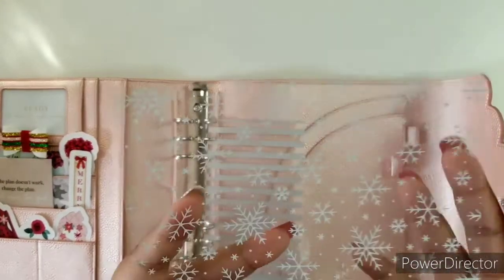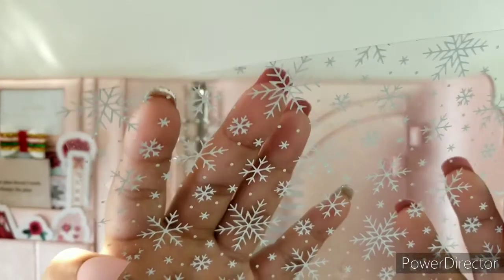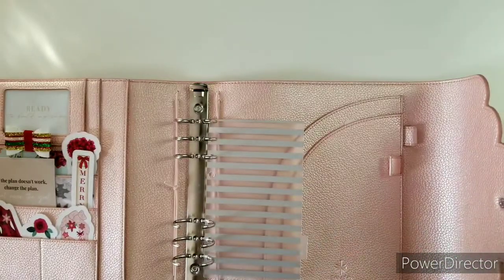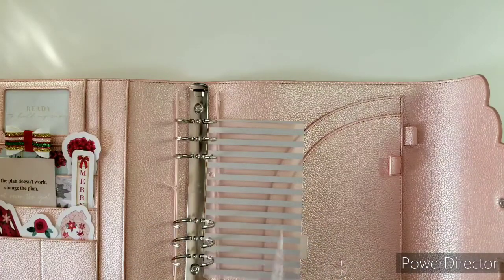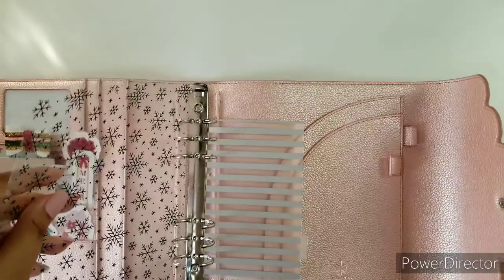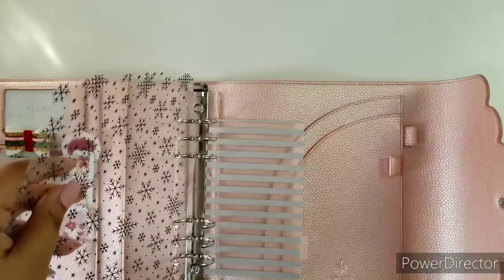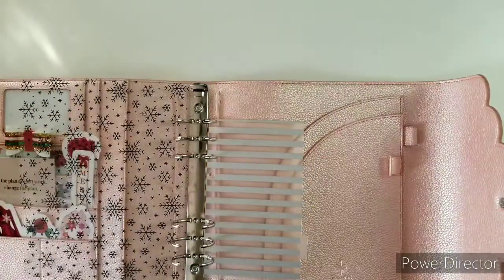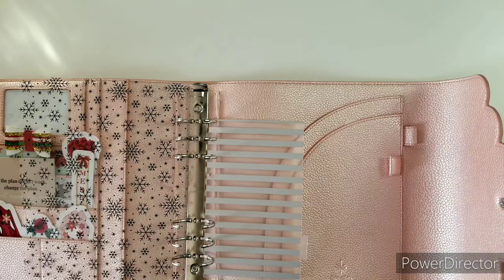This right here is acetate with snowflakes, and this is going to be the first thing you see when you enter the planner. I like to do lots and lots of layering — this is why I love the deco and decorational part of it. It's also my planner, something I'm going to be seeing every day, so I might as well have it cute and functional.